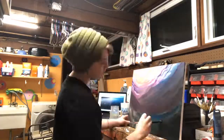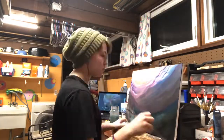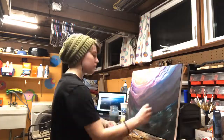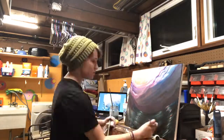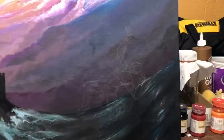It was at this point that I began working on the ocean below. I don't have that much experience with painting water, so this was kind of a grueling task. I was getting quite tired at this point — it was about 3 in the morning, and I really just wanted to go to bed.